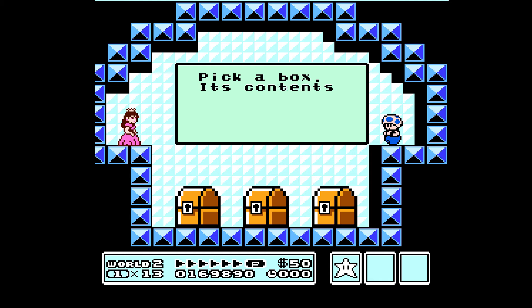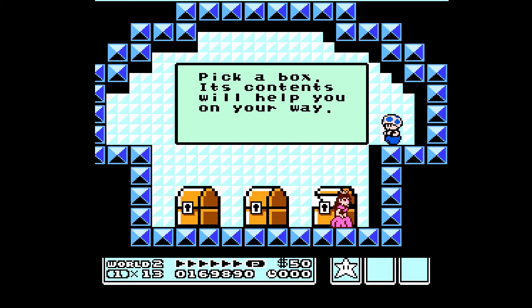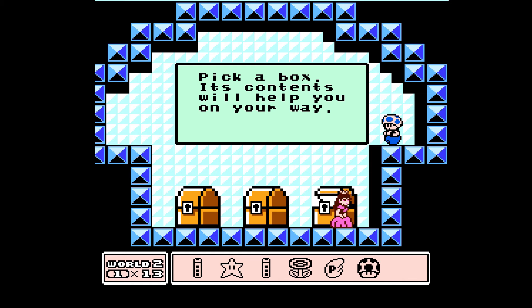Which box would you like? Let me know. Last one? Okay. Mushroom — we can use it.